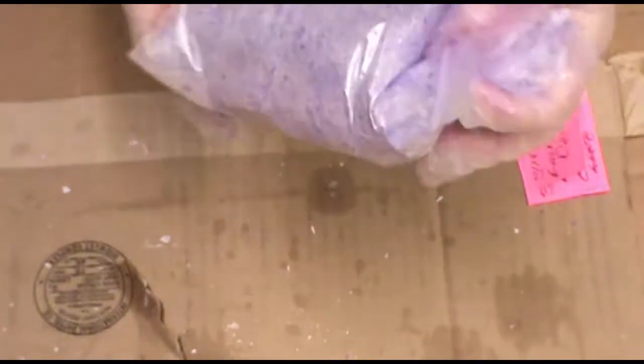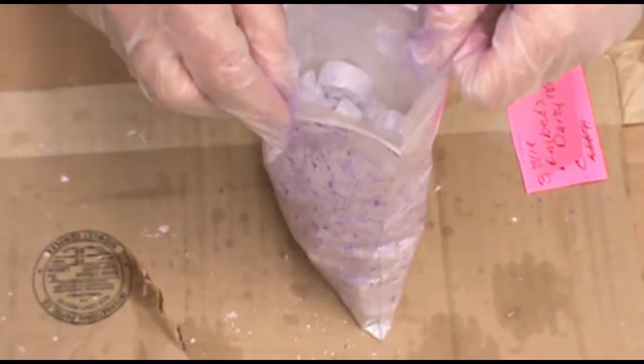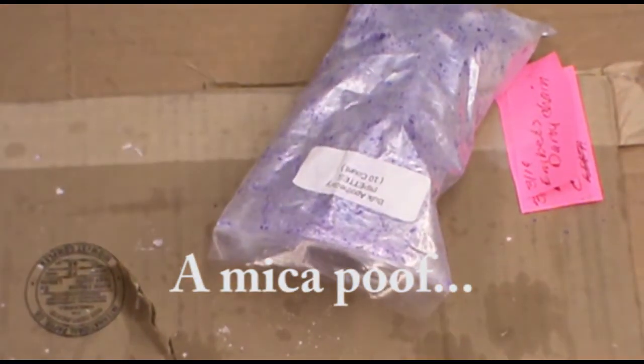Oh, that really changes it! Be careful when you open the bag. Get a good fan.